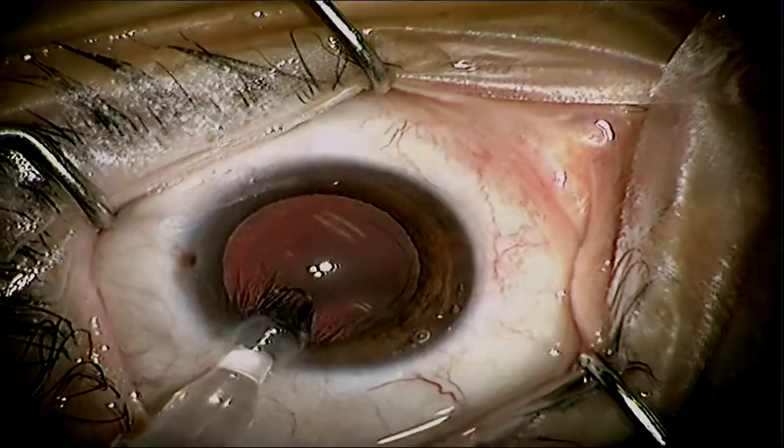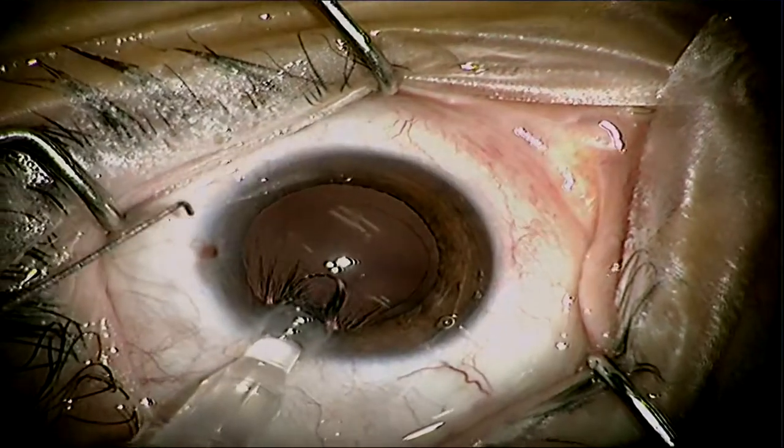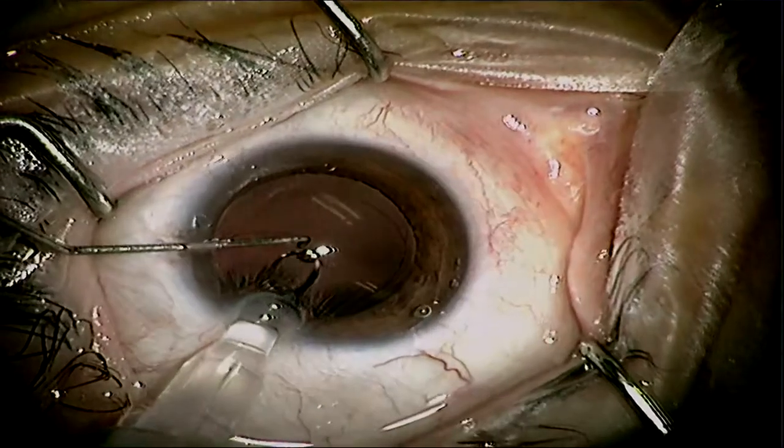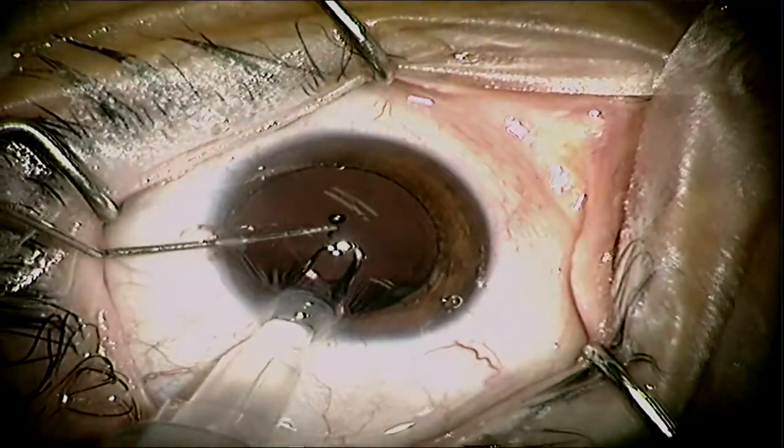It is an injector style, so once you have the injector in, you try to aim for the middle. The haptics do come out quite quickly, so you do want to make sure there's enough room.